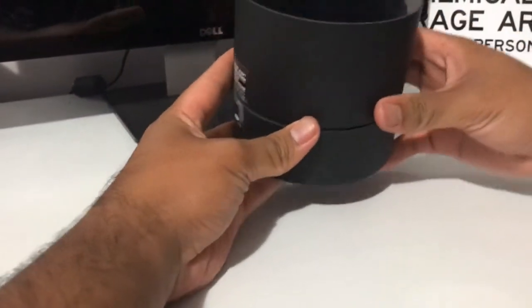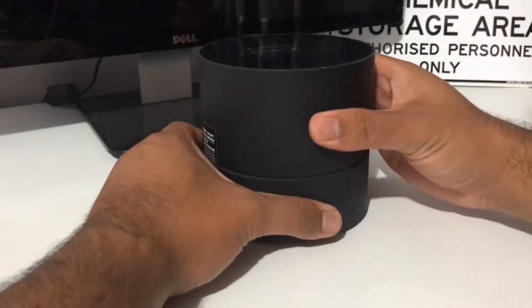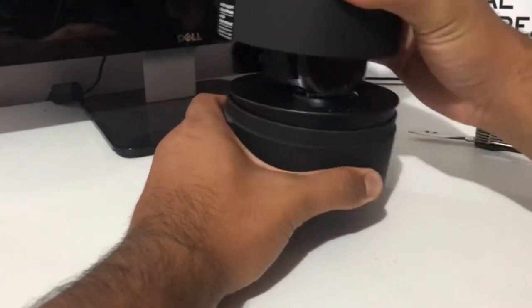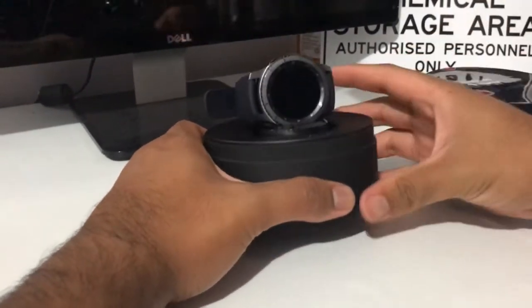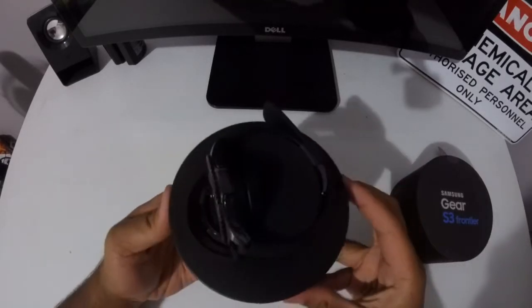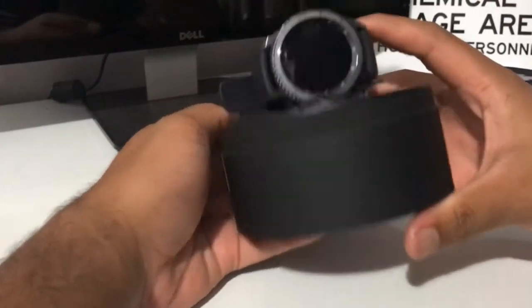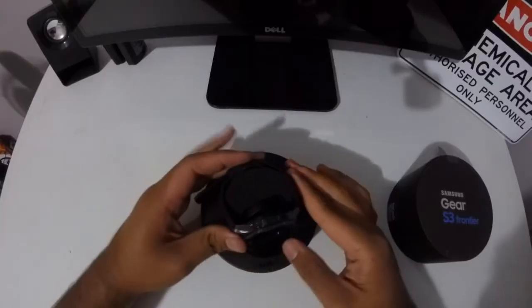So this is the first cover. It's a bit hard to open up — boom, look at that guys. Slick design, so clean. We've got the watch here.